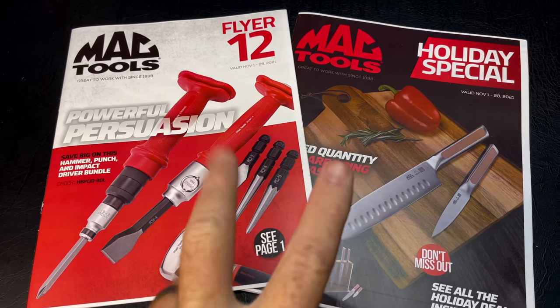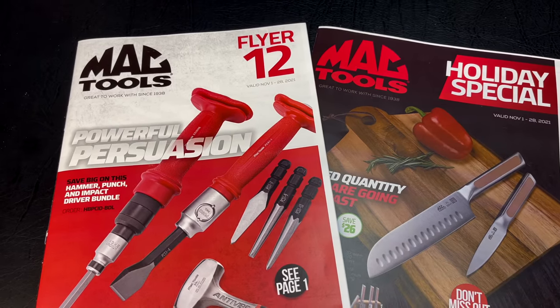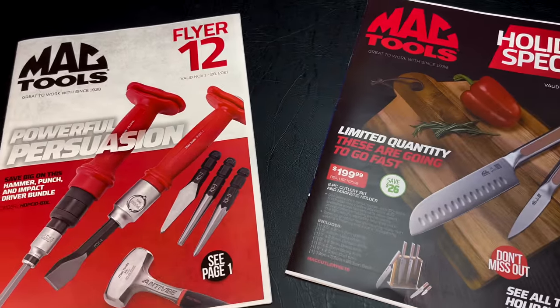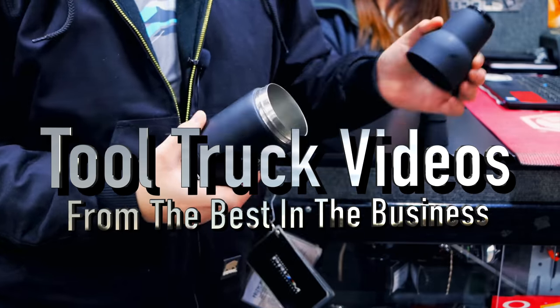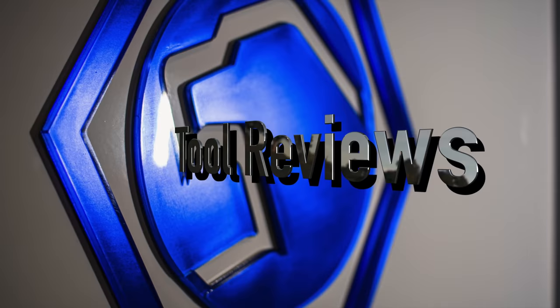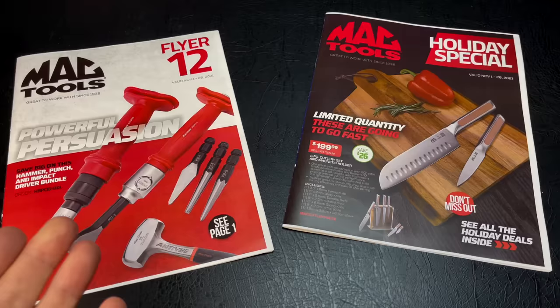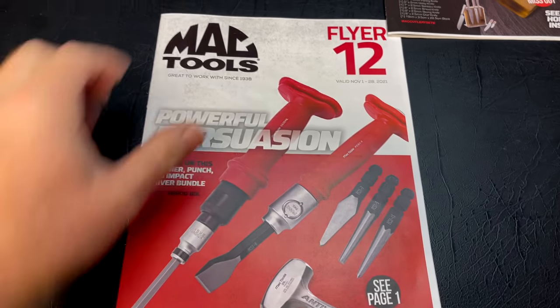All right guys, today we're going to be looking at two awesome flyers for you. It's going to be flyer number 12 by Mac Tools, November 1st to the 28th, 2021 — same dates as the holiday special book. This one's got some awesome deals in it and we got the actual tools here to show you guys, so stick around. Today we're going to be taking a look at these two flyers and we will start with the original flyer number 12.